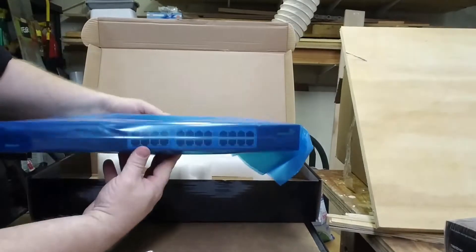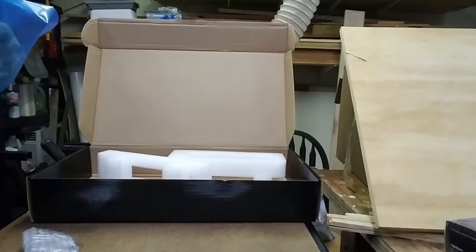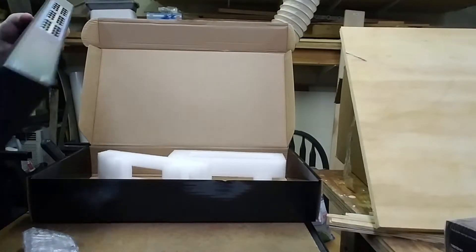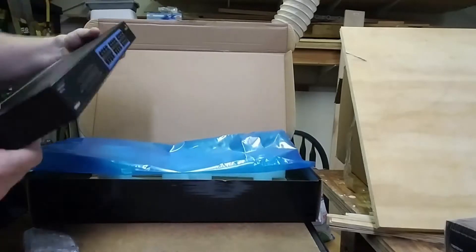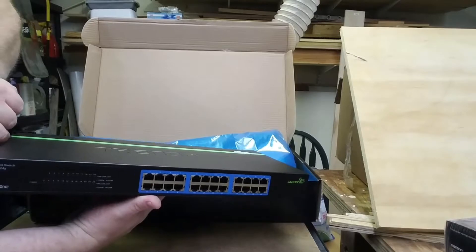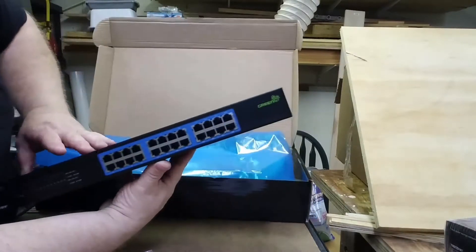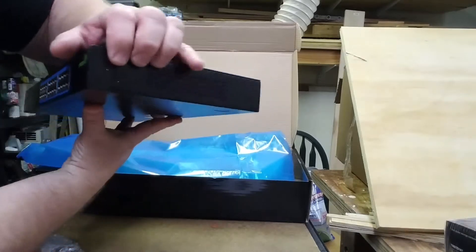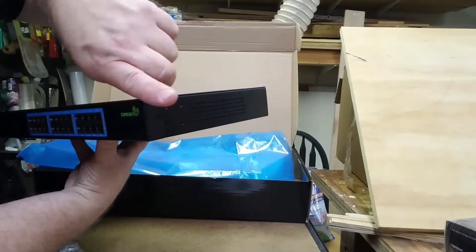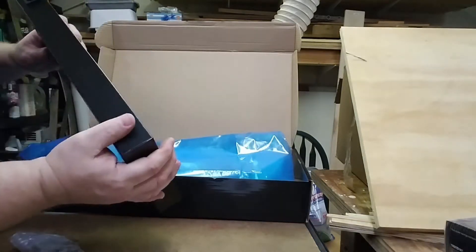And there's the switch itself, digging it out of the anti-static bag. Those mounting tabs will mount over here on the side — you've got four screw holes there, and on each side you'll have an L bracket that mounts right onto the switch.